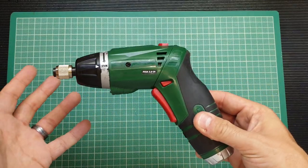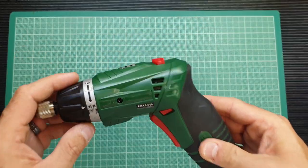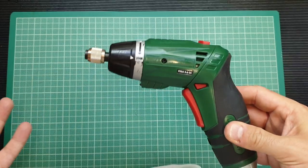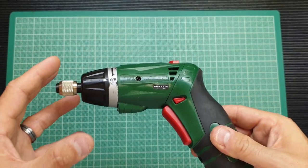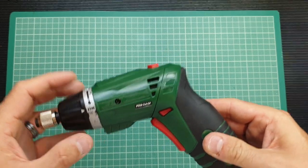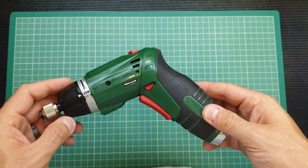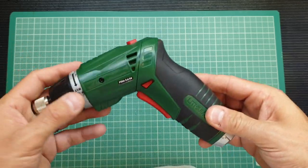This screwdriver is over three years old and I use it every week — 100%, multiple times a week. Unfortunately after three years it's just not got the minerals anymore. It's starting to lag under loads, and even on light loads it doesn't perform — the battery doesn't last as long as it did when it was new. So in this video we'll replace the battery and hopefully get it back up to how it used to be in terms of performance.